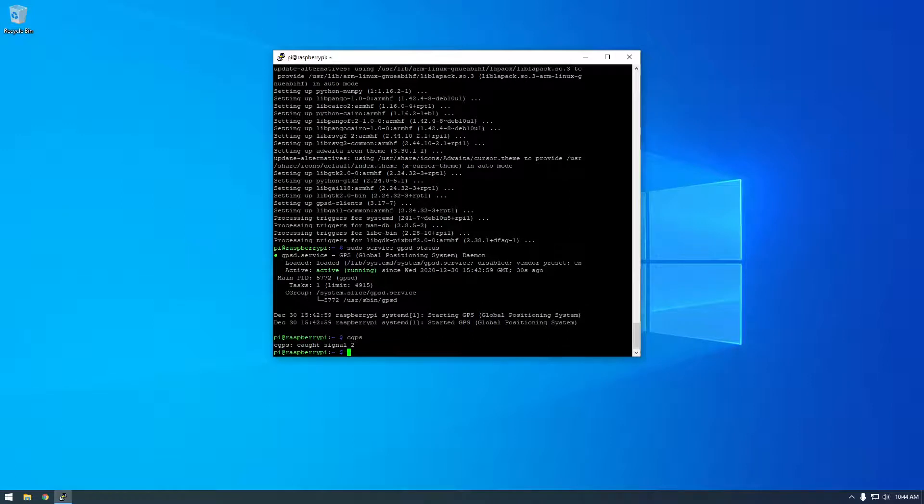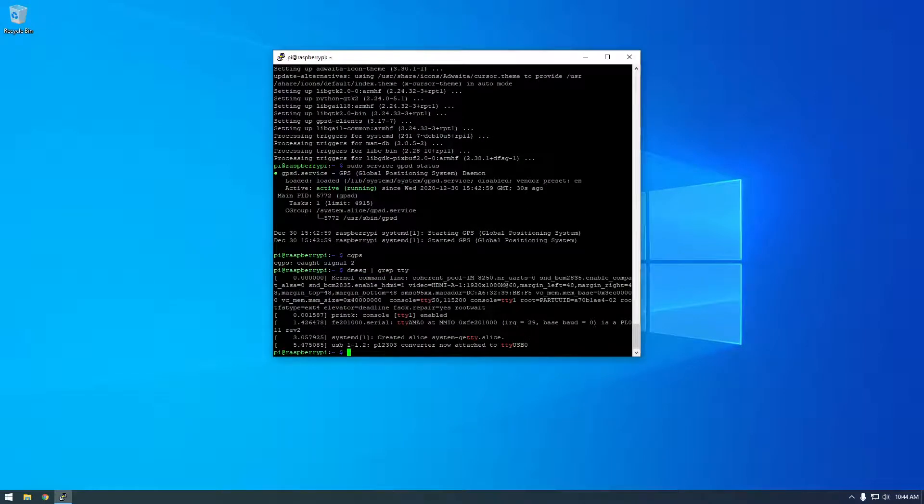We're going to have to get a piece of information about our GPS receiver. We'll run 'dmesg | grep tty' — grep is just searching for text, so we're searching for anything that has 'tty'. To be honest, I don't know exactly what this is doing, but it's basically getting like an ID of our GPS unit. It says right here: 'USB now attached to ttyUSB0'. This piece of information is what we need to put in a config file.